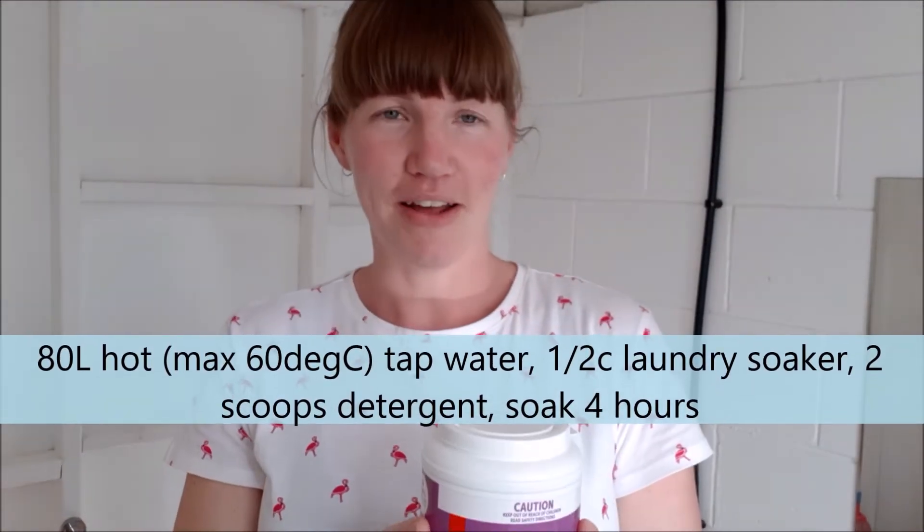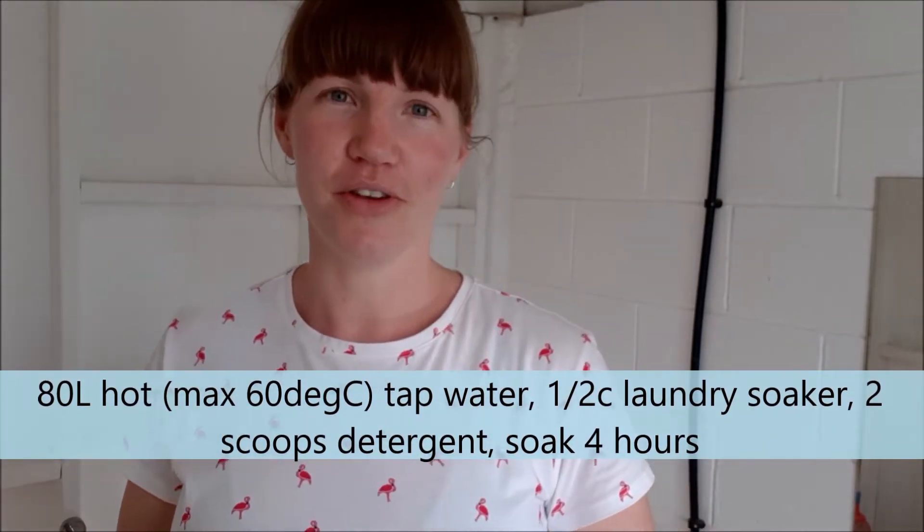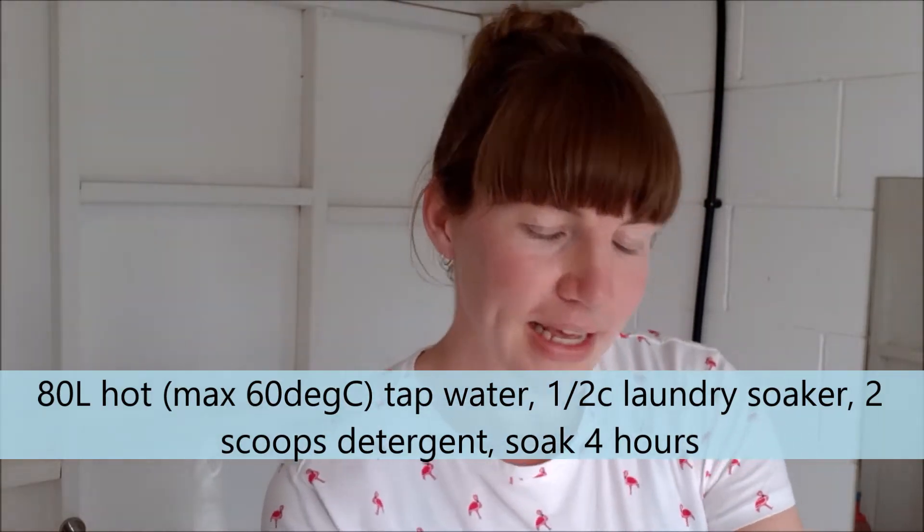The recipe is for about 80 litres of water, which is about half a bathtub full of hot water from your tap. It's half a cup of laundry soaker and about the same amount — half a cup or two scoops — of laundry powder. You'd use four scoops if you're using plant-based detergent. I'm going to use my laundry sink which is 40 litres, so I'll use half a recipe: one scoop of Omo and one scoop of the laundry soaker, and fill up the sink with hot water.